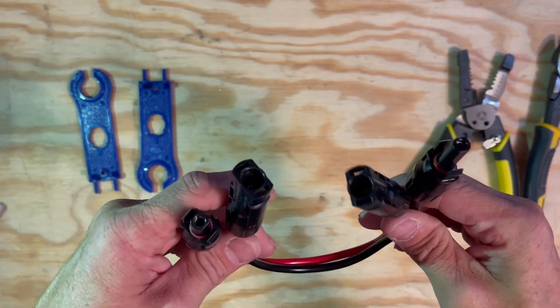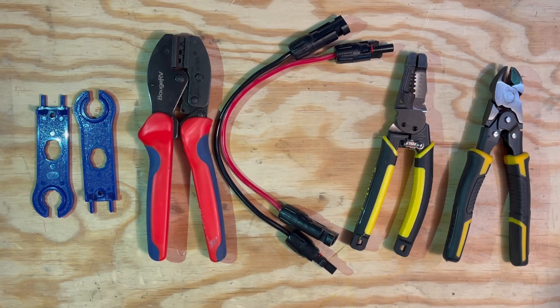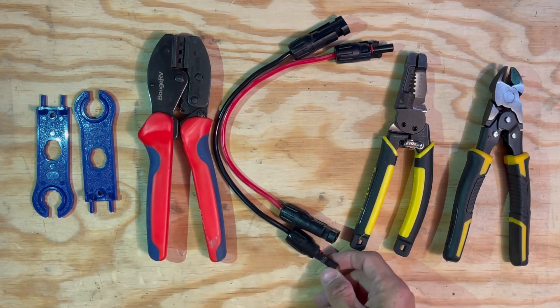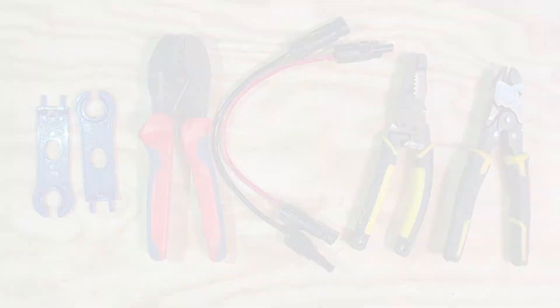I hope this video was useful and answered some common questions about MC4 connectors. I'll put links to all the tools I use in the description. If you liked it, please subscribe, like, share, and help me grow this channel. My channel is brand new and I've got a long way to go. I hope you enjoyed it — I'll talk to you soon.